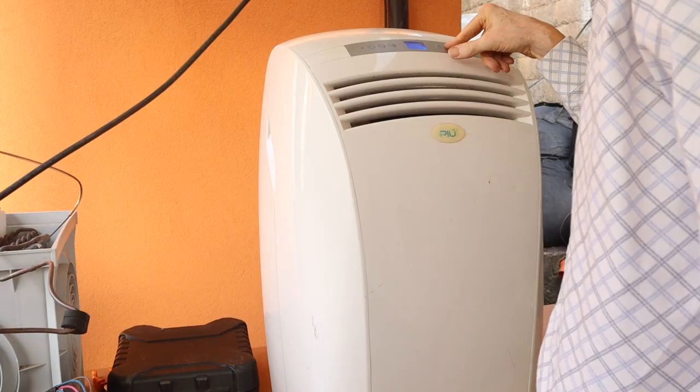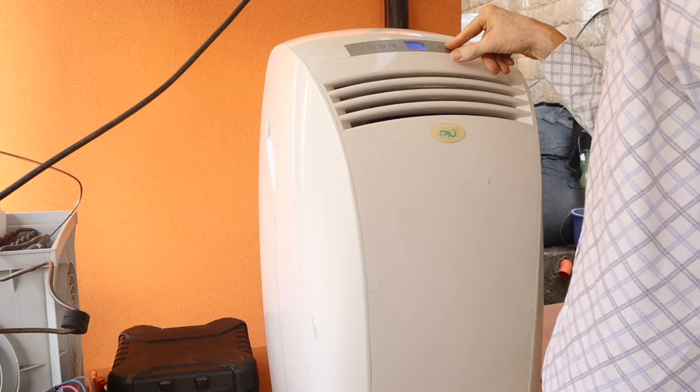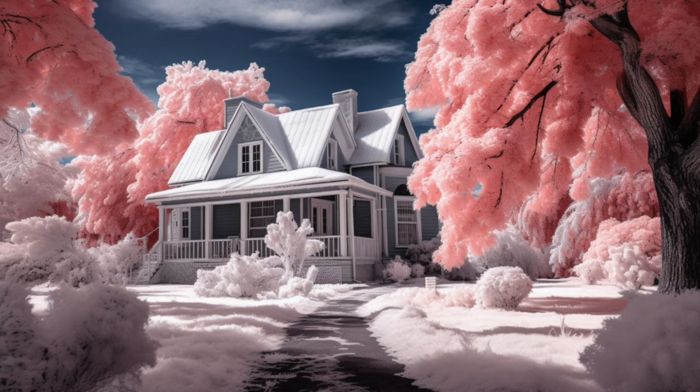Do you want to turn an old mobile air conditioner into a water-to-water heat pump that can give a significant contribution to the winter heating of your home? It's a game changer for DIY enthusiasts looking to create an efficient system at a fraction of the cost of a commercial water-to-water heat pump. Today I will show you exactly how to do it.